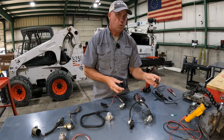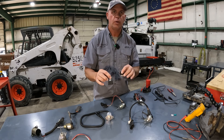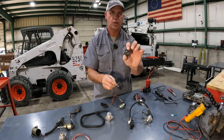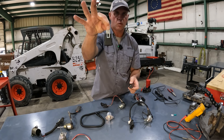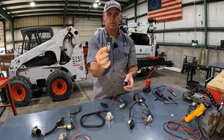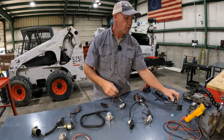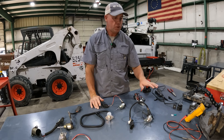That fuse is what's going to feed a relay. So every one of these — no exceptions — is going to have a relay, whether it's a push-in style like on the G series, or one of these rail mount relays that the wiring harness plugs into, like on the F series. So first thing to check, of course, is the fuse and relay.